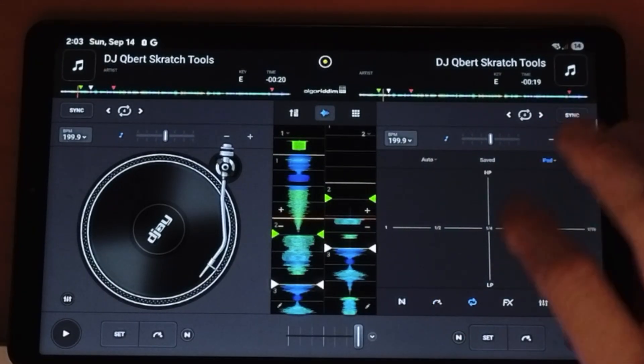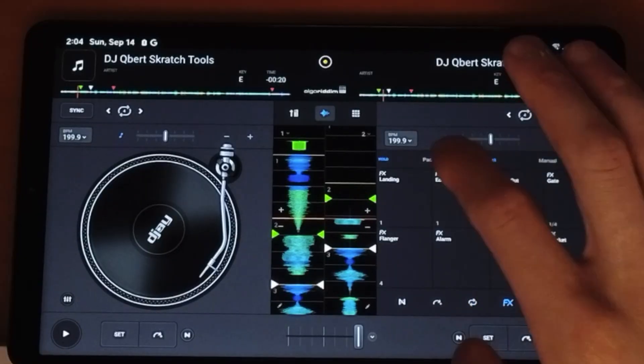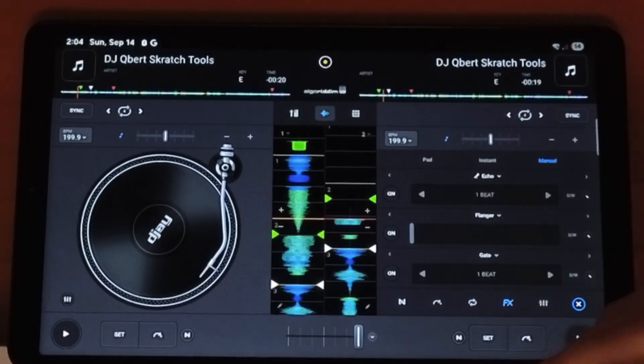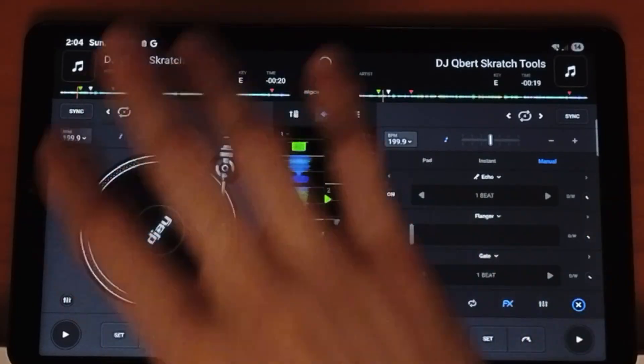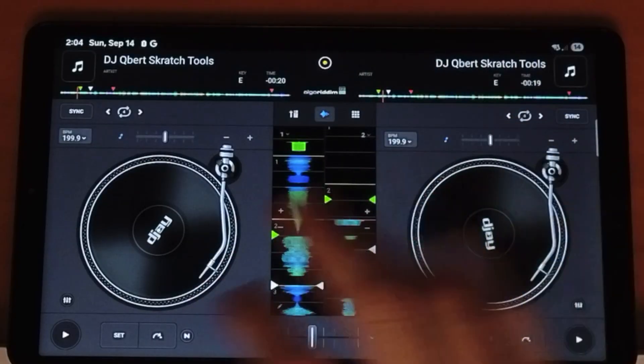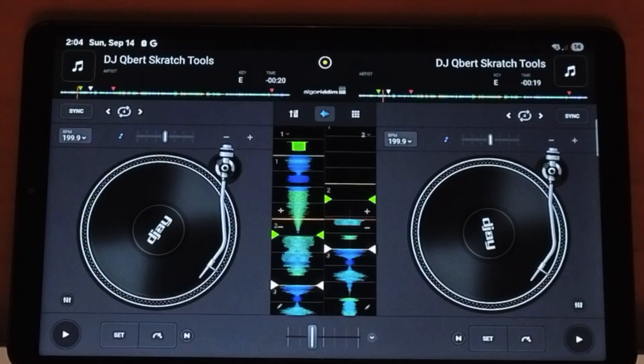And then we have loops — auto loop, save loops — and a huge list of effects with different ways to control them. You could do three effects at a time. There are a lot more features you could explore, but that's just a short example of all the amazing professional advanced features.